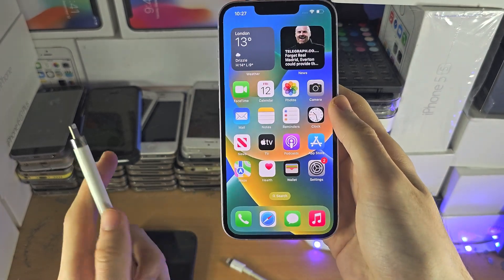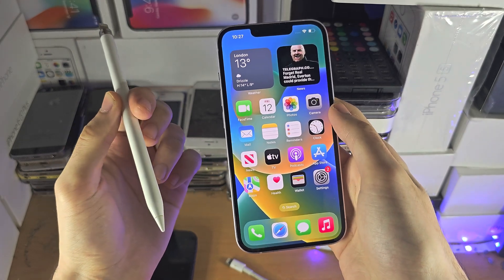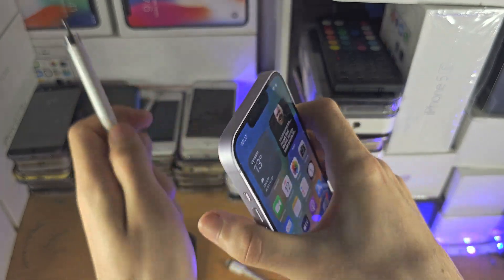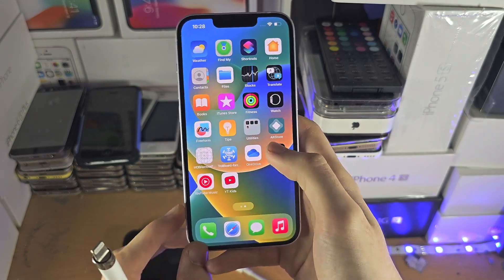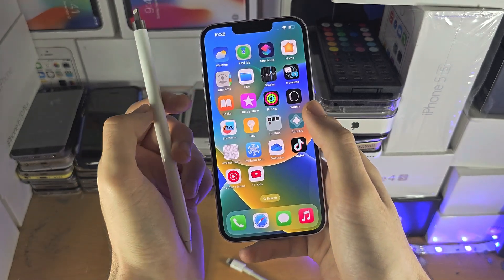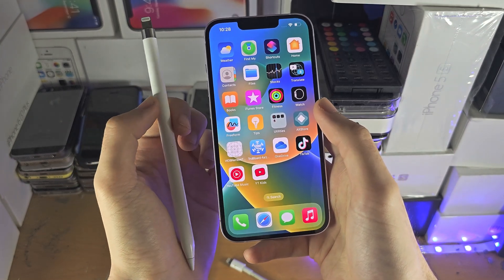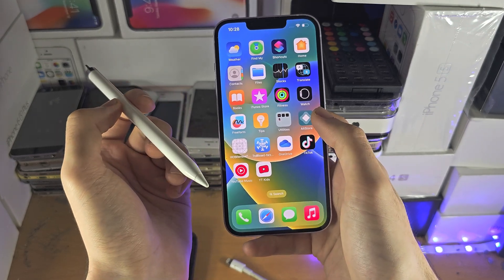So if you do want to use a stylus on your iPhone, what can you do? Well, there are styluses with a ball at the bottom, and these support any touchscreen device. Essentially they emulate your finger touching, but they're like a pen with a black ball at the bottom. They are quite cheap — maybe $5 to $10 on Amazon at the very most — but you won't get the same precision as an Apple Pencil.